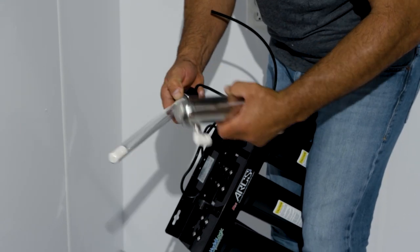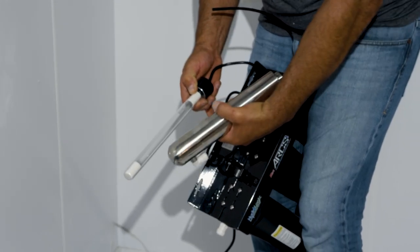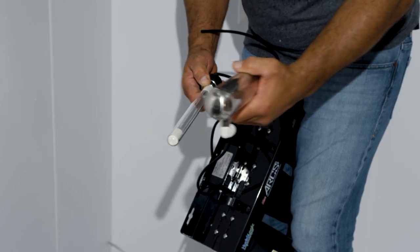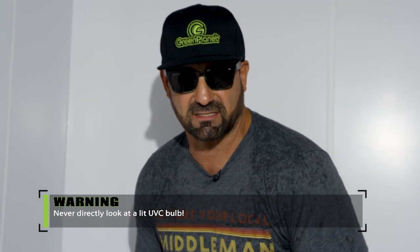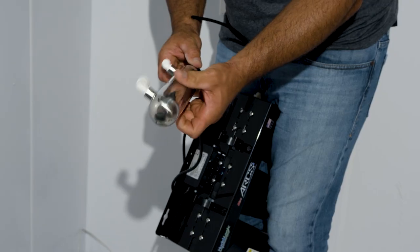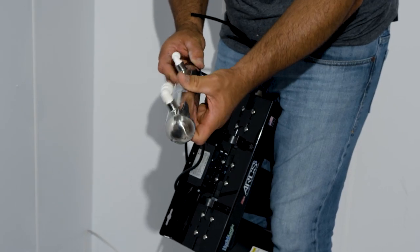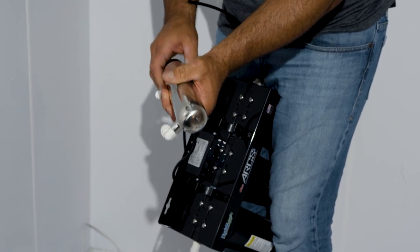There is a UV bulb in there and the ballast is right back here, so we want to make sure that no water ever gets on that ballast. The UV bulb is very dangerous to look at, so make sure you never directly turn this on and stare at it. UVC is designed for killing bacteria and pathogens, and that's exactly what this part of the unit does.